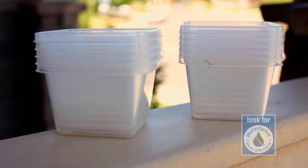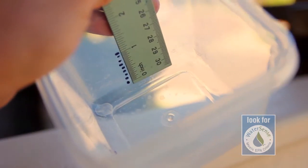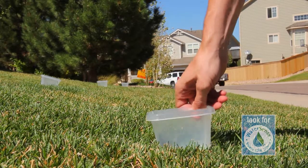Start by finding identically sized catch cups. Cups should be about 1 to 3 inches tall. Using a ruler, mark the cups from the inside bottom to the 1 inch mark, making sure they are all the same. We are using measurements every eighth of an inch.